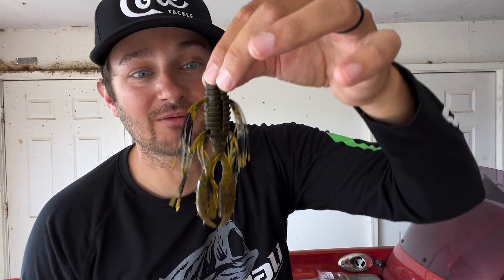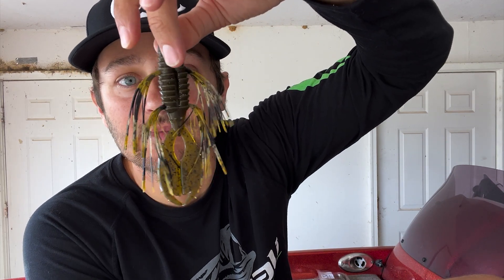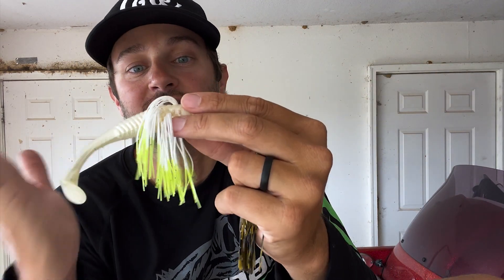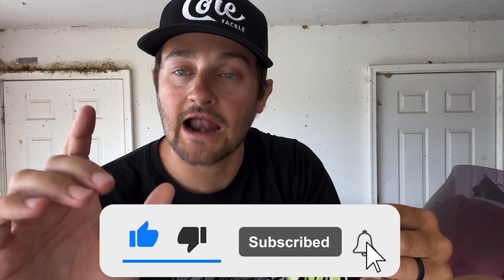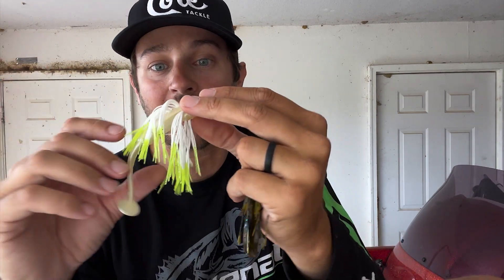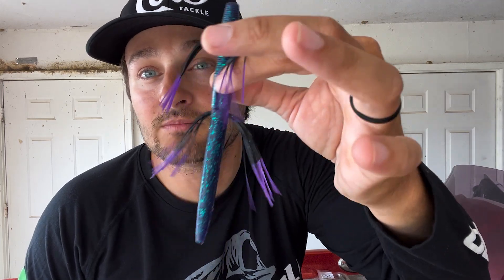What is up guys? Welcome back to the channel. Today we're going to talk about this soft plastic right here with this skirt material coming out of it. I mean, guys, have you ever seen anything like it? We're gonna talk about and see if this will help us put more fish in the boat in tough conditions. The new thing that kind of came out in the last year is the hairy dice — a little square dice-looking bait with these little things coming out — and now look, we got a swim bait with it, a creature bait, and even a Senko, and we're gonna talk about many more.